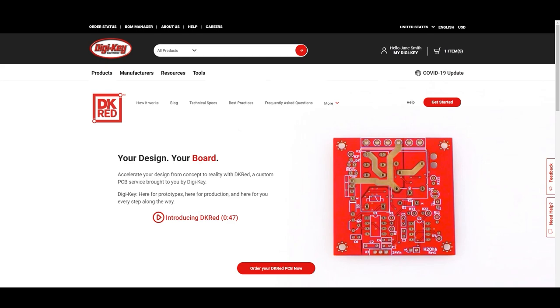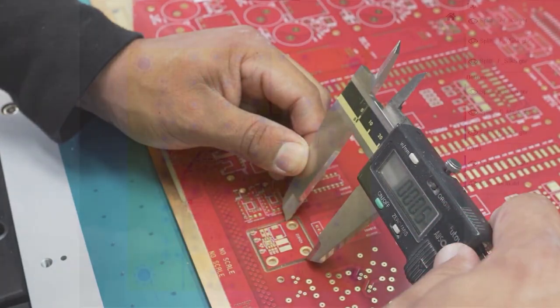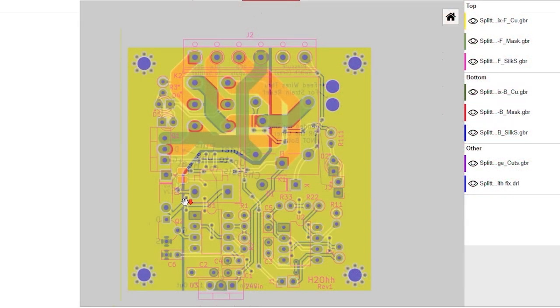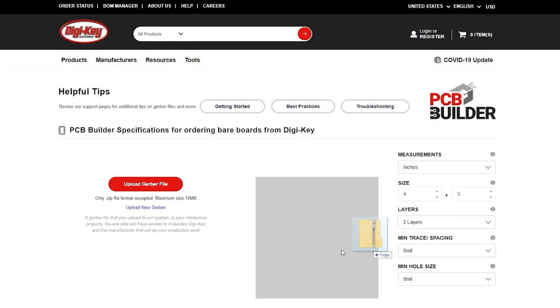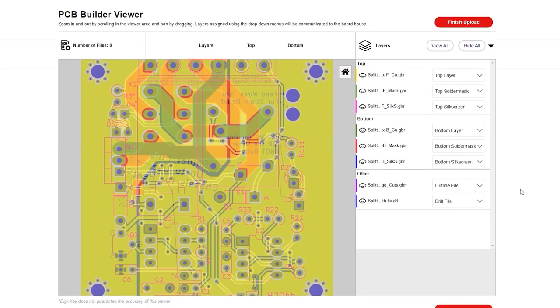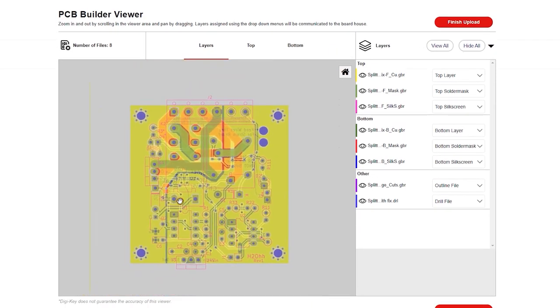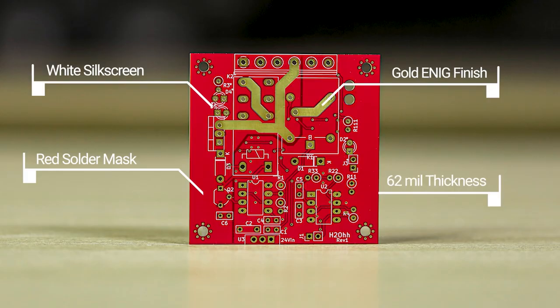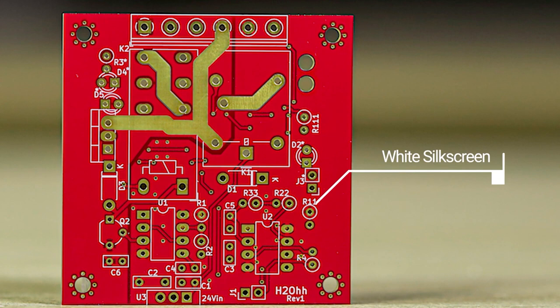For this week's DigiKey Spotlight, they have a new video up showing how to order PCBs through the DKRED service on the DigiKey website. It walks you through the process of using the PCB builder tool, uploading the Gerber files, and verifying your layers. It also takes a moment to walk you through verifying your design once you receive it. DKRED is DigiKey's own custom PCB service, offering high quality, low cost, and low minimum production PCB manufacturing.